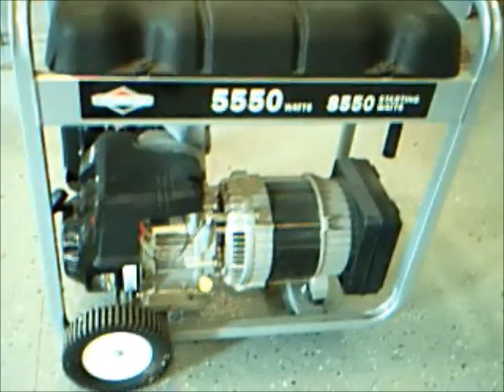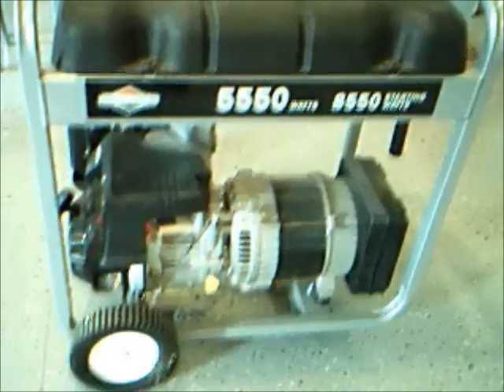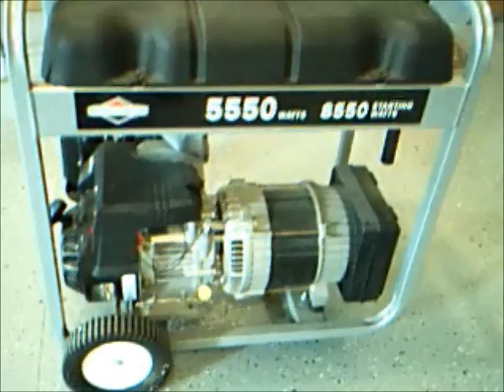Pretty nice unit — got it at Home Depot. Apologize for the shaky video; my camera's messed up so I'm using my laptop cam. This is a 10 horse unit. It's only got about 20 hours on it, so it's got to be a carburetor issue.